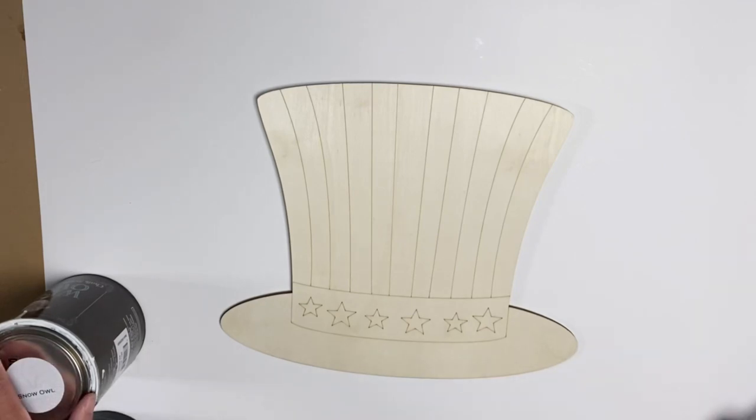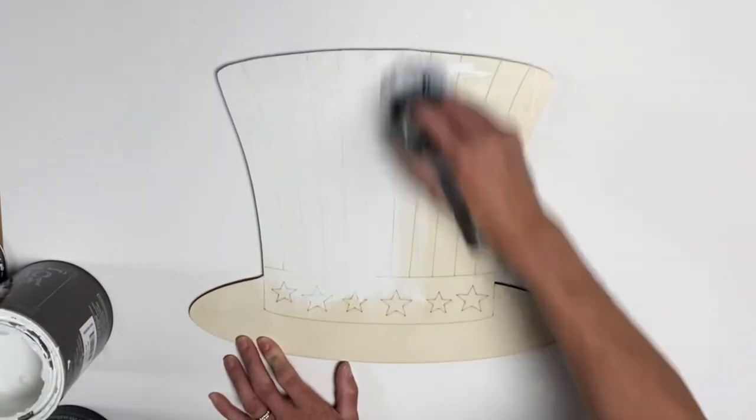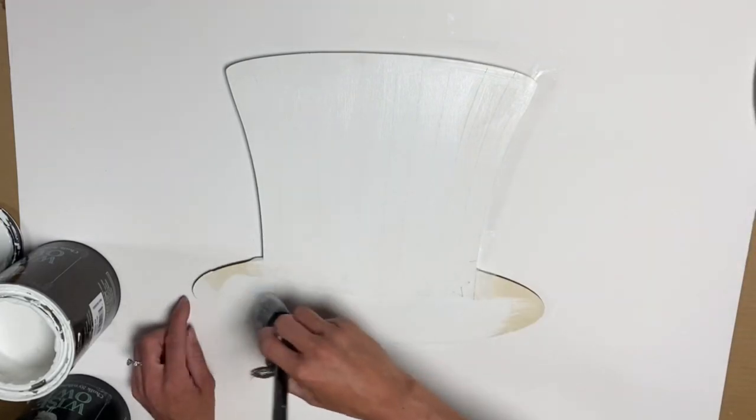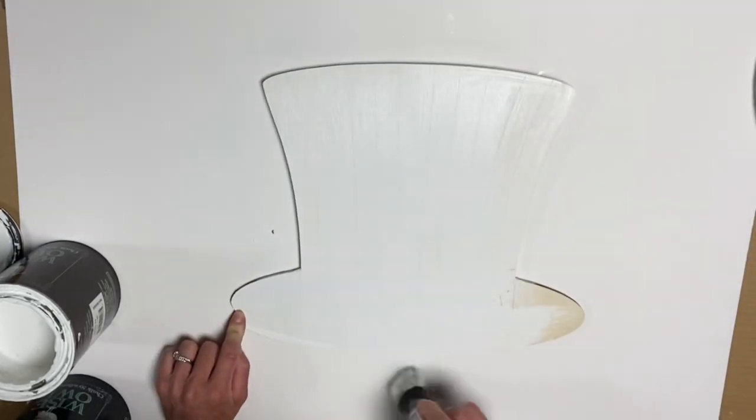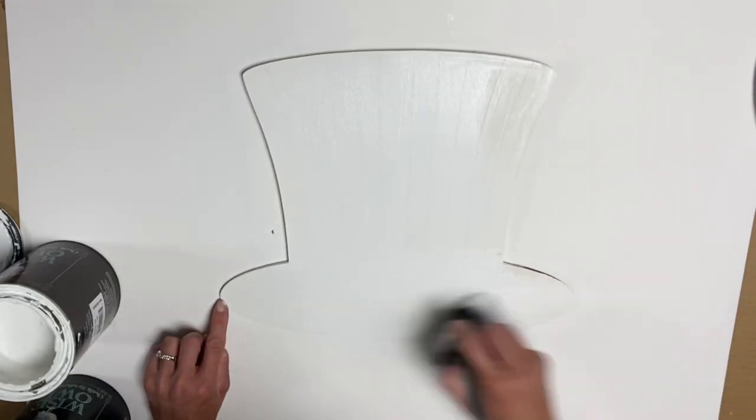I have this DIY wood hat that I got from Michaels for $6.99 and it's the Americana theme. I'm going to start by painting the entire thing using my Wise Owl Snow Owl, just one good coat of the Snow Owl paint, and then I'm going to allow that to fully dry.